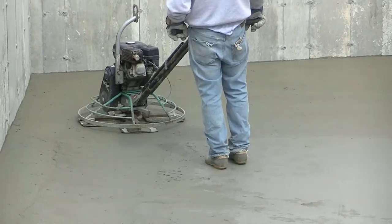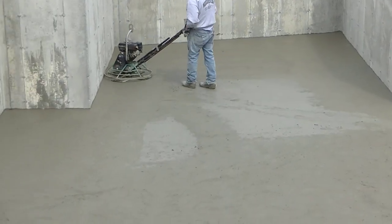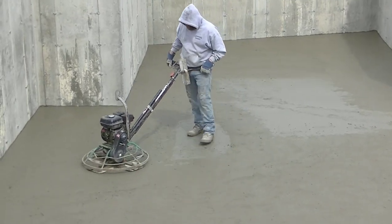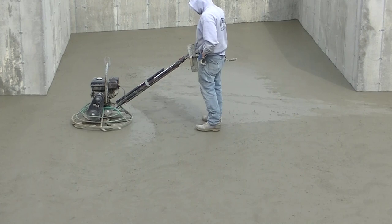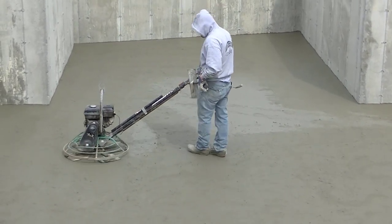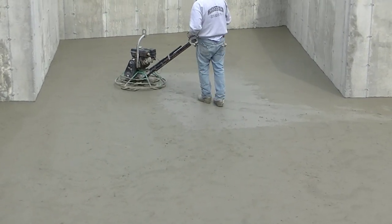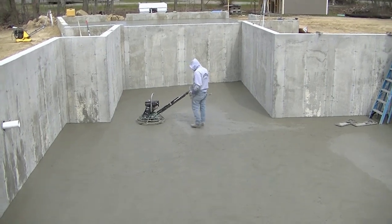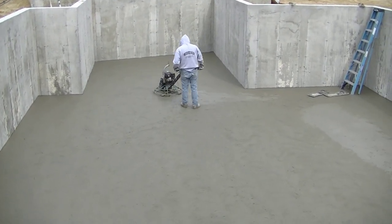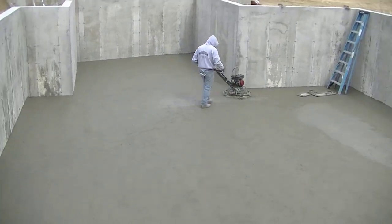Those float blades fill in a lot and make it fast — they take your footprints out really fast. If you use combo blades they don't take footprints out quite as well as float blades do. Combo blades may get the floor a little smoother on that first hit but it's a little more work. This is the way we were brought up — we've always used float blades first, then kick them off and use the finish blades, and you'll see why in a minute.